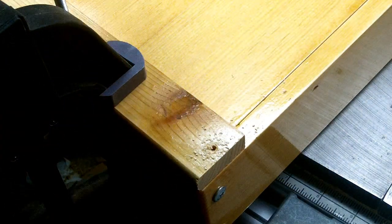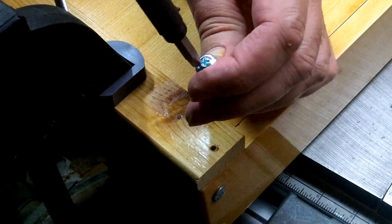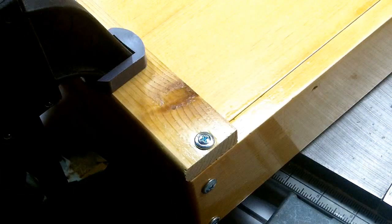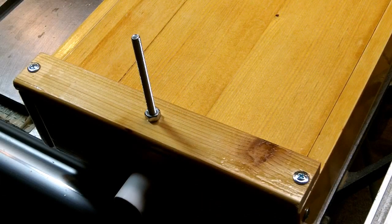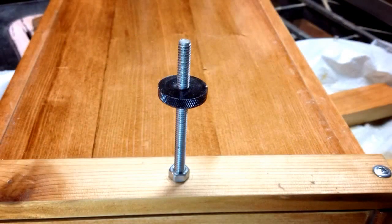At this point we can mount the elevation bolt. This goes underneath at the back of the sluice and allows us to raise or lower the back to change the angle, which increases or decreases the flow of the water slightly. Here's a shot of it with the adjustment knob on there — this allows you to very, very fine tune the elevation on it.